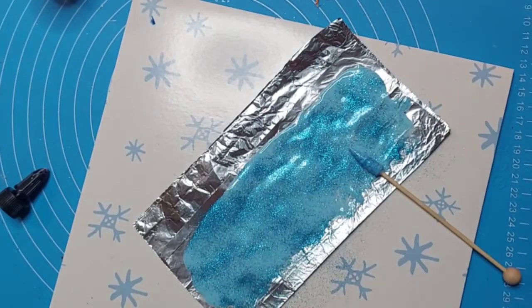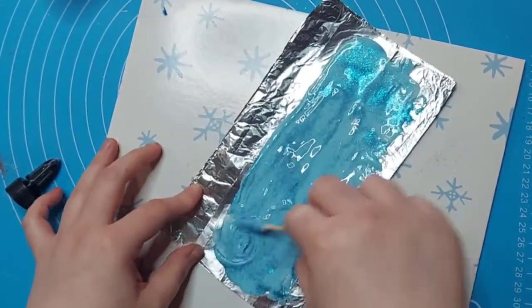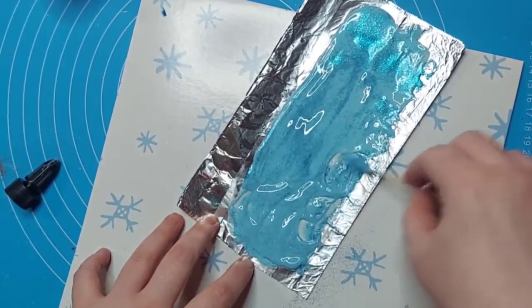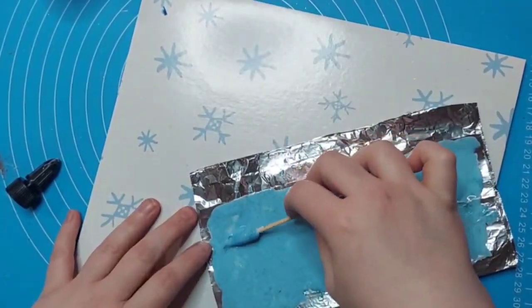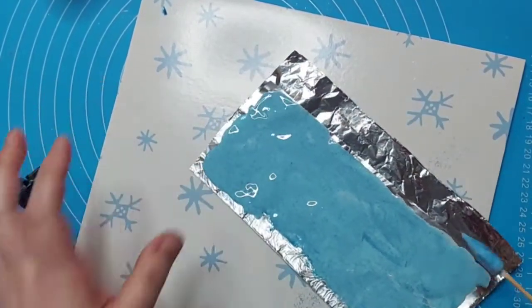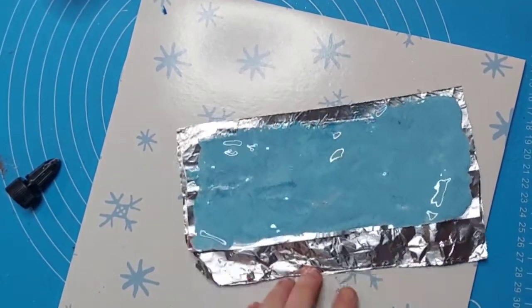Then you can use your silicone skewer and mix it all around again, and then spread it out evenly across just like you did previously. You're going to pop this into the oven for 20 minutes and it'll come out like this.